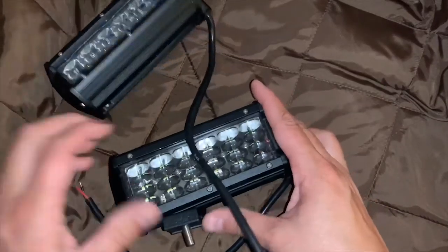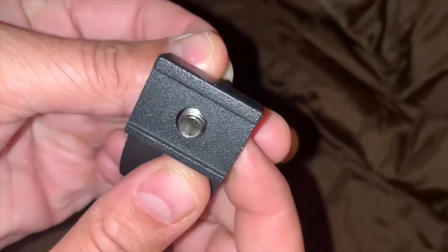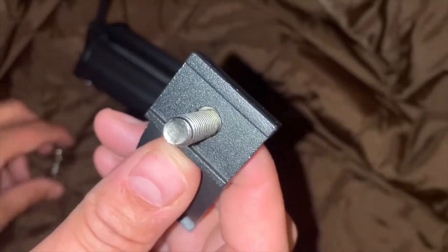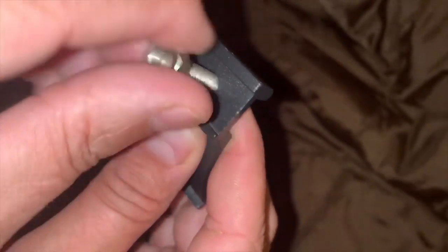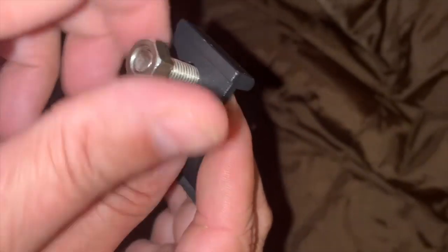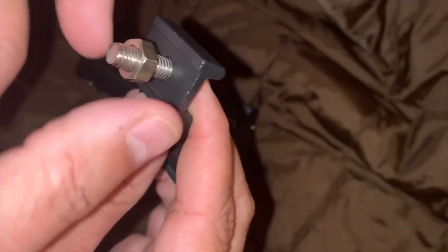I'll be installing these lights onto an already installed mount, so I'll only need to attach the easy-to-install bracket that came with the lights. When installing the bracket, make sure to put your bolt to mount to your truck in before attaching it to the light. This bracket allows up to a 45 degree adjustment for perfect installation. Let's go install them.